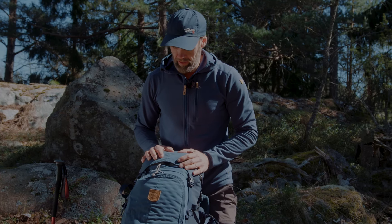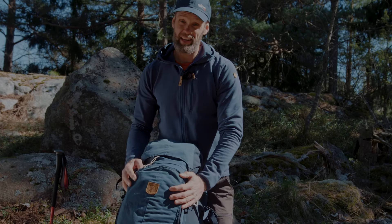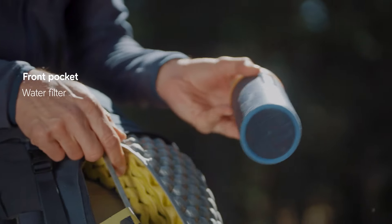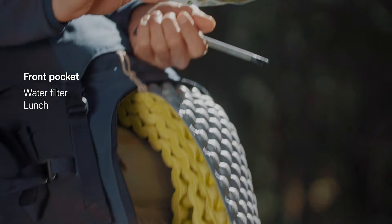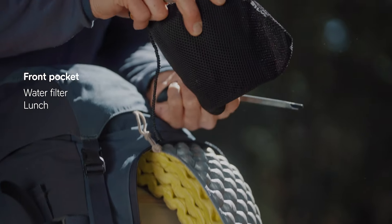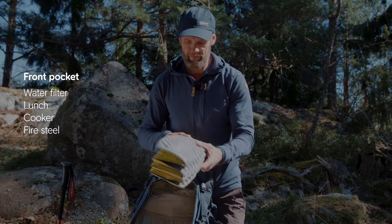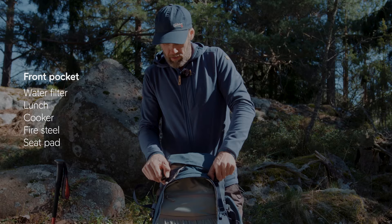The big front pocket hosts what I need for a longer break. In here I have a water filter for getting fresh water, my lunch for the day, and my cooker. Here are also the fire steels in case I need them for the cooker, and I managed to stash away something to sit on, which could be nice.